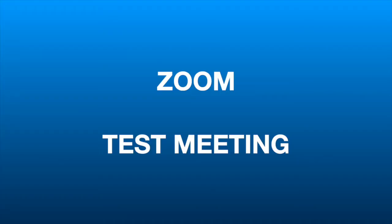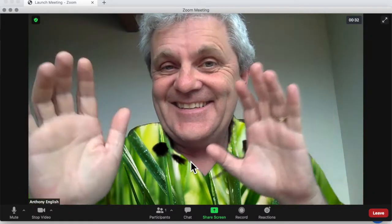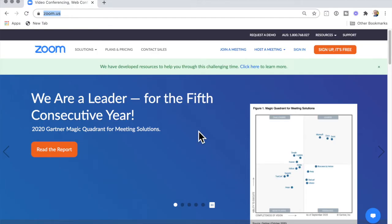Would you like to do a Zoom test meeting? Just a way of going in, testing your microphone, seeing how you look, just getting a little bit used to using Zoom before you actually join a meeting with somebody else. Well, here's how to do it.